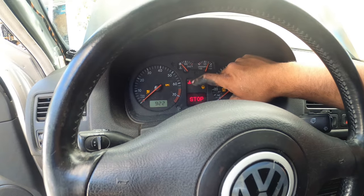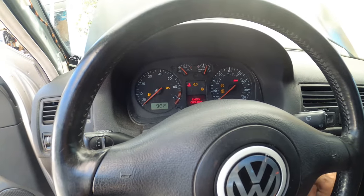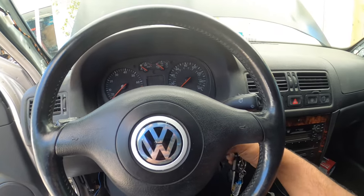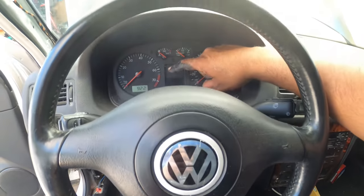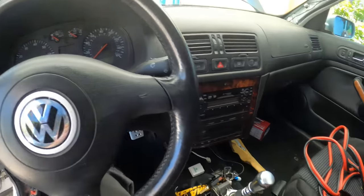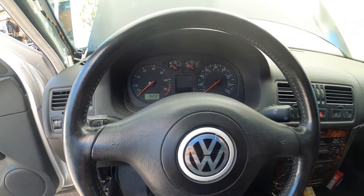There it is — see right there? There's a flashing coolant level light. That one needs to come off. Then we also have the wiper fluid one right here. Now, this is a 2012 VR6 GLX package. So this is going to have the digital display like most Mk4s don't have. We need to turn off those two pesky lights so they don't bug us when we turn on the car.